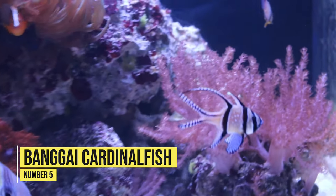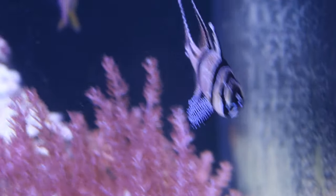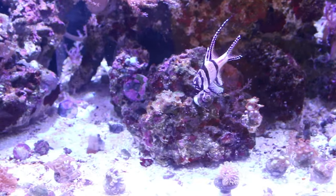Coming in at number five is the Banghai cardinal fish. Banghai cardinal fish are great for beginners because they're a nice peaceful fish that gets along with a peaceful community of fish in your reef aquarium. So if you're not planning a predator tank and you're looking for a peaceful community, the Banghai cardinal fish is a great choice.